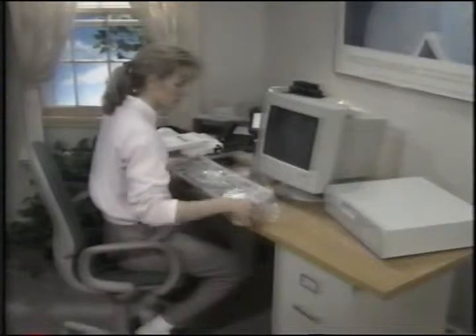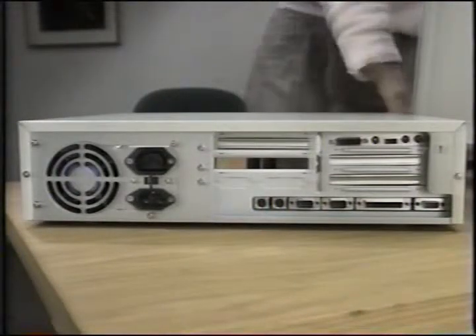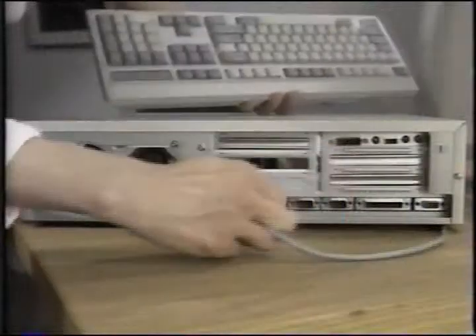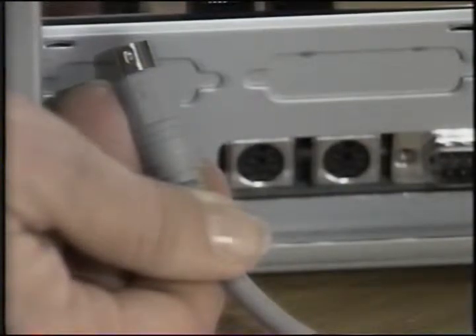Let's start by connecting the keyboard. First, pull off the plastic covering, then locate the keyboard port on the back of the unit. The keyboard connector is the second one in from the power supply. To plug in the keyboard, look for the arrow — the arrow should be pointing up.